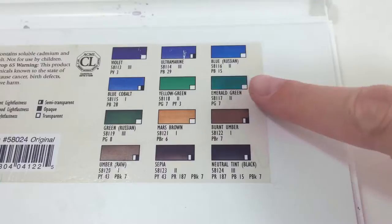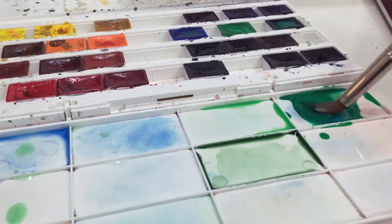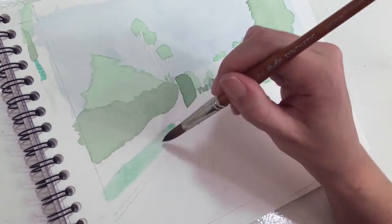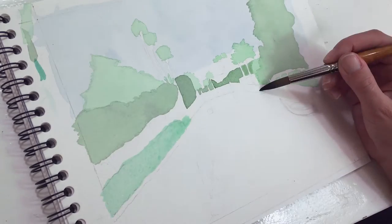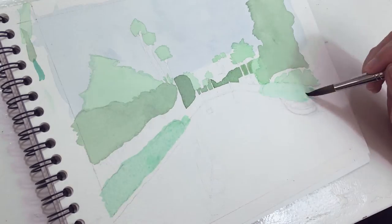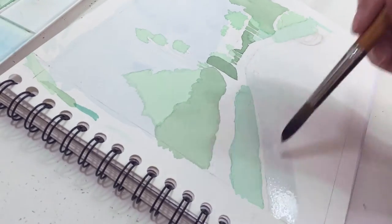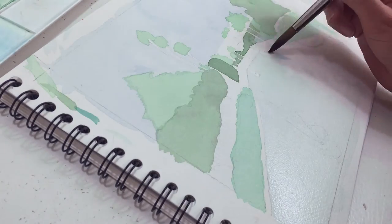Then I mix yellow green, emerald green, and blue cobalt for another green shade with a bluish tint, and I use that for the row of saltbush plants that line the canals. Then I make some sort of blue — I forget the color I used because it's not in the shot — and I use that to fill in all the water in the canal.